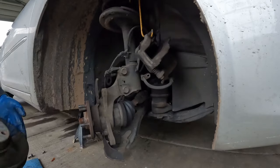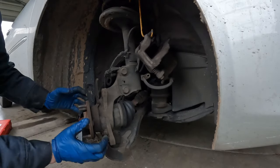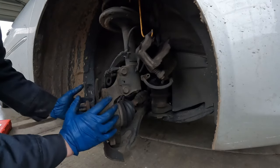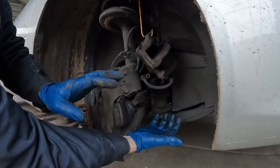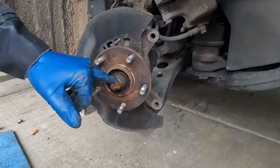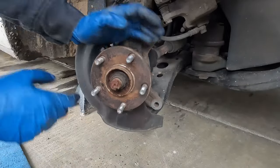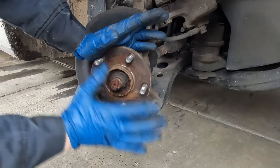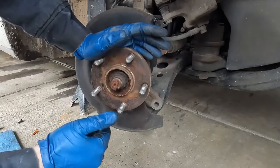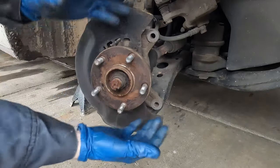We'll remove our rotor. If yours doesn't come off as smooth as mine did, you can just tap on it with a hammer and that vibration will bust it loose. Now let's turn our wheel back all the way to the other side — it'll give us access to our tie rod. Before pulling off our tie rod, we want to get our axle nut off. It's best with an impact. If you do not have one, we need to bust this nut before removing our brake stuff.